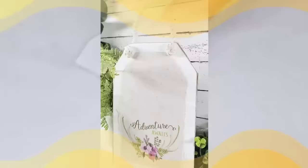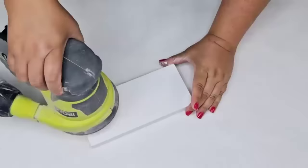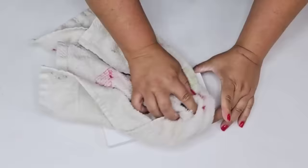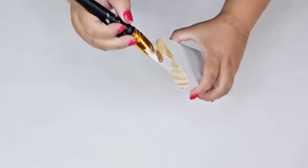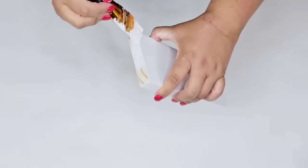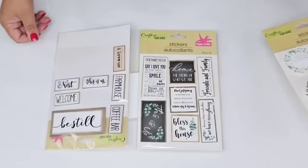For the next Dollar Tree DIY craft, I'm going to take this piece of scrap trim board leftover from a project. I'm just going to sand it down and smooth it out. Then I'm just going to paint those sides — the board was already white when we purchased it, but the edges were natural wood so I wanted to cover that up.